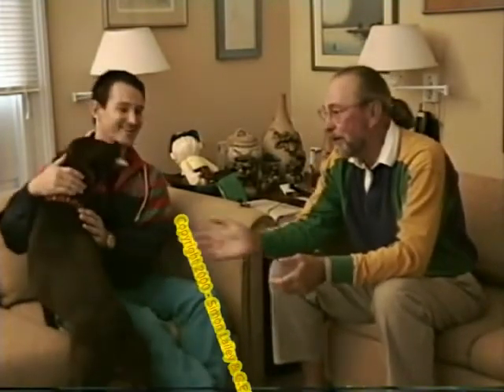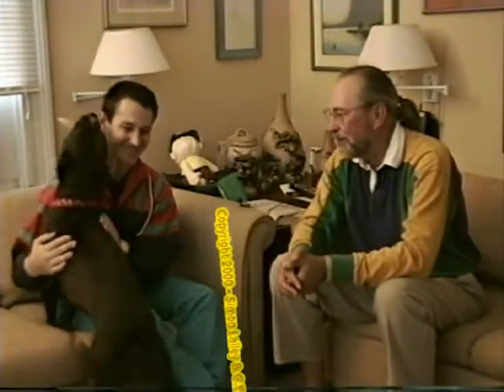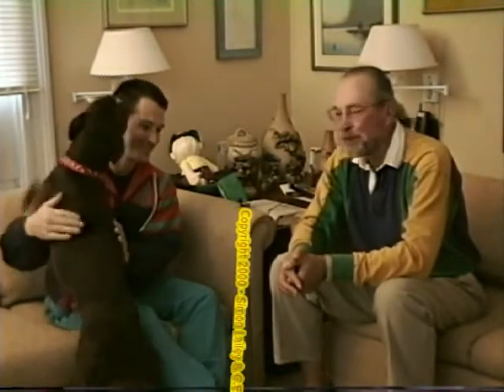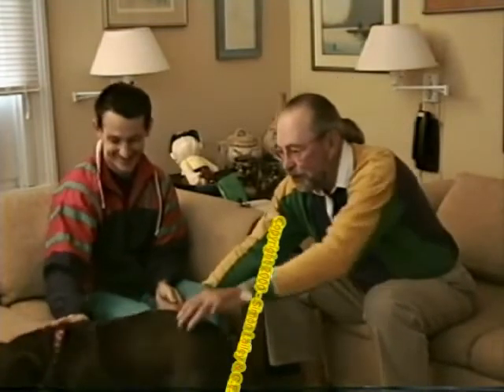By the way, this is Tia. Those of you who watch videotapes know that my dogs are always around and they're very much a part of the family. She's a brindle pitbull — very, very affectionate, as Simon is finding out. Okay, Tia, that's enough. Come on. Sit down. They're all camera hogs.